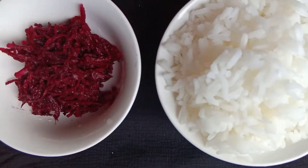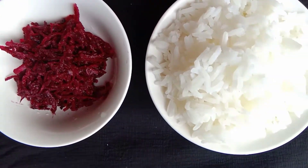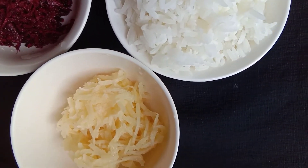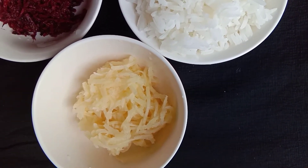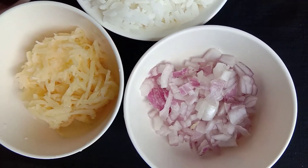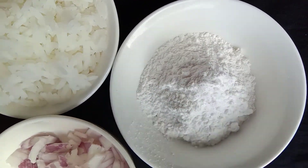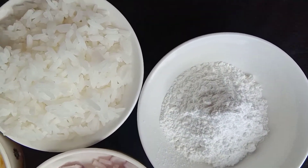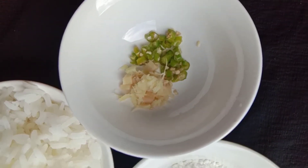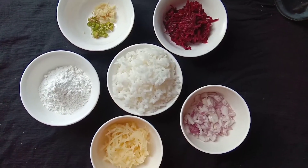For this recipe with 1 cup of leftover rice, I'm going to use grated beetroots, grated potatoes — you can use any vegetable you want. You can add carrots, capsicum, anything, and some finely chopped onions. Then we want half a cup of rice flour. If you don't have rice flour, you can use wheat flour, all-purpose flour, anything. And some ginger and chilies. These are the main ingredients.